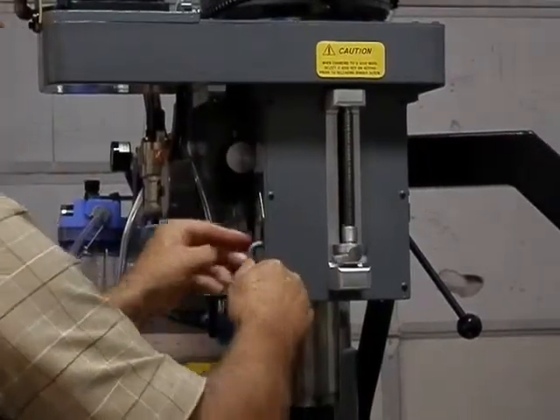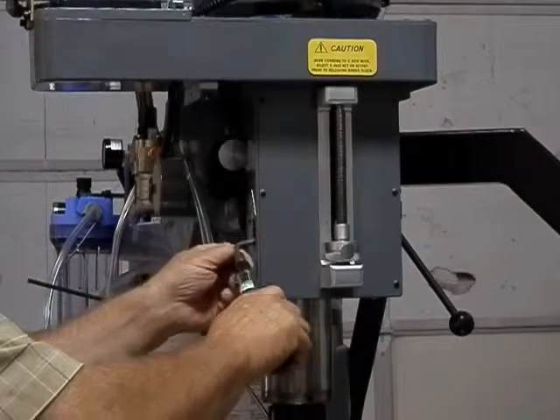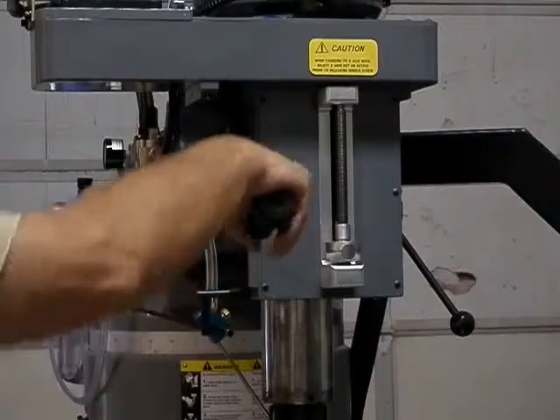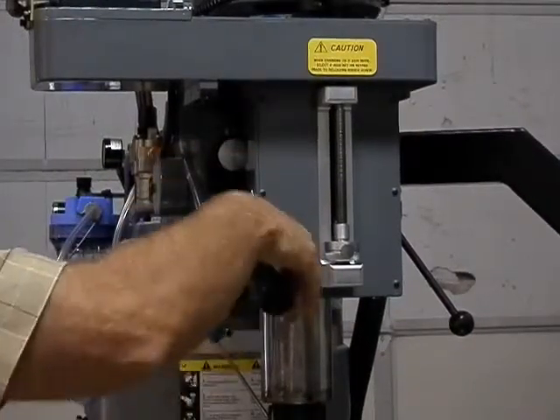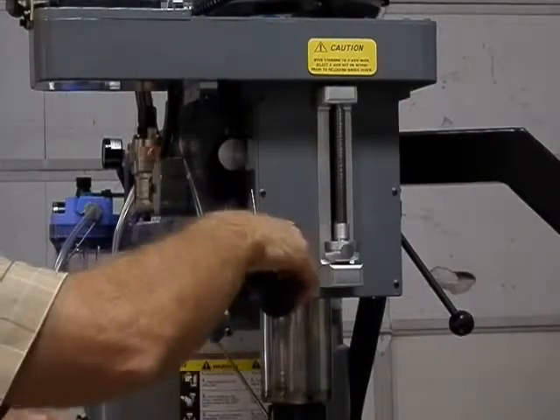Tighten up the quill lock screw to 22 foot-pounds. I have got a feel myself for what 22 foot-pounds is, but if you want, we can offer you a preset 22-foot-pound torque wrench that will automatically tell you where it's set.